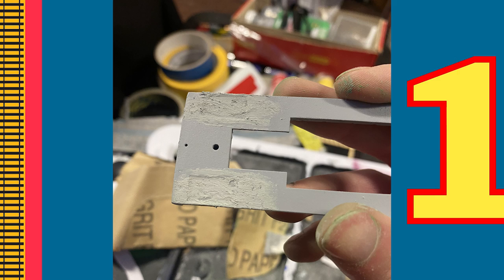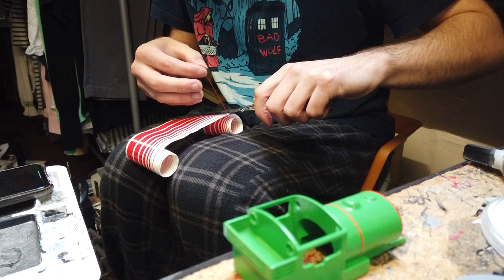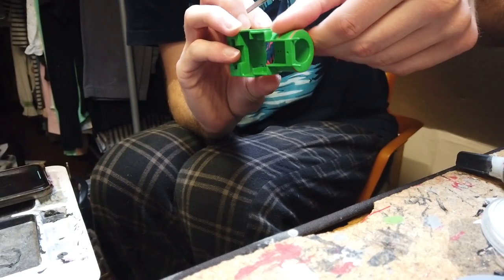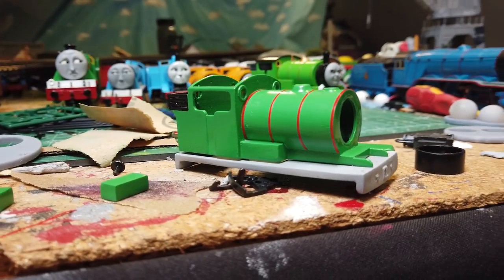I then began filling in the running board, as it had these little dents for where the toolboxes go. This is great for gauge 1, but for HO or OO gauge they aren't necessary. I then began the lining process. I actually don't mind doing lining. For curves it can be a pain, but luckily Percy has no curved lining, so this was quite a simple process.